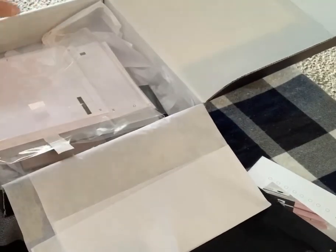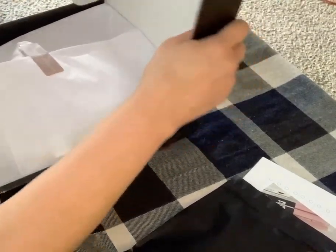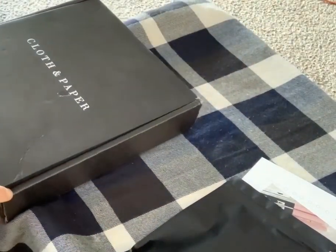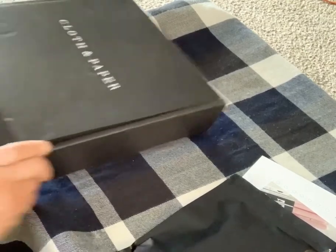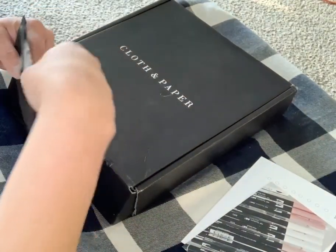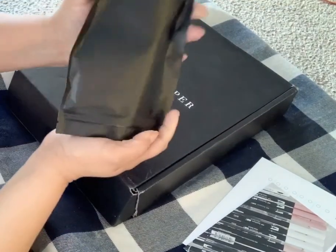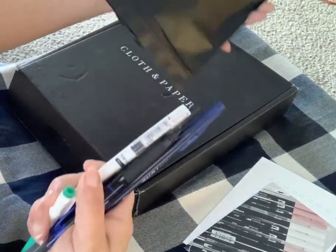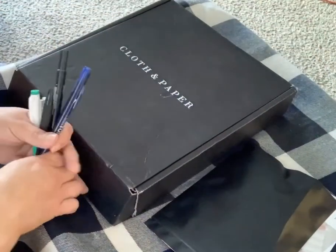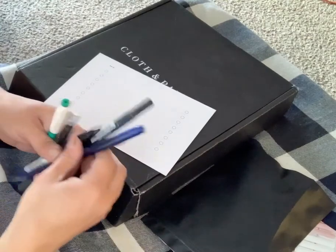So I also got the subscription that includes the pens, so let's look at the pens. The pens come in a little black case. How many pens do they give you? Oh, they give you different ones. And there's a pen test sheet so you can use this.